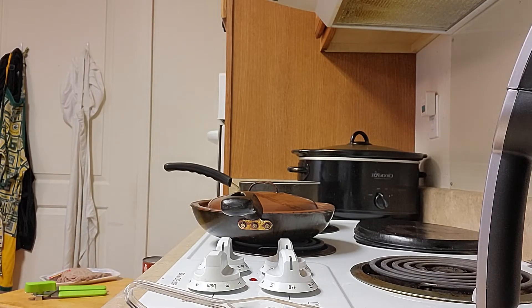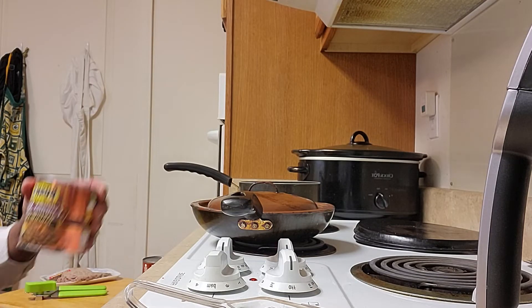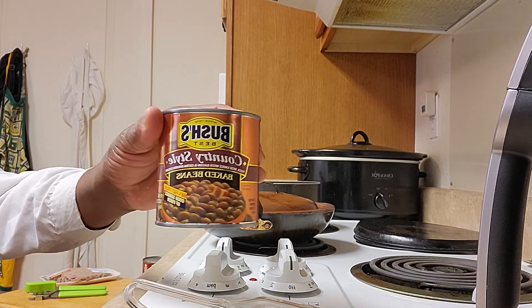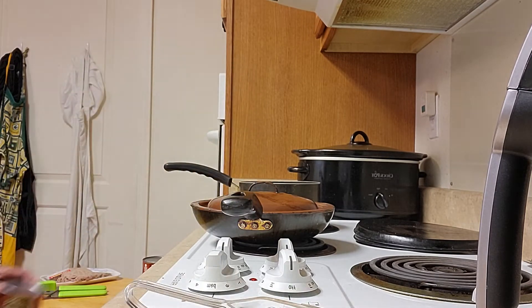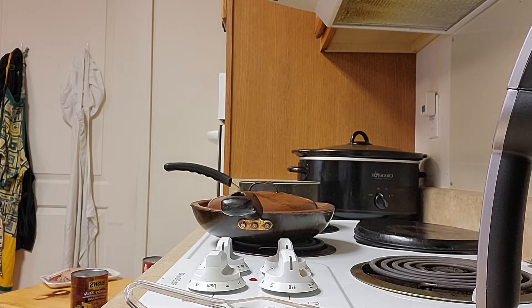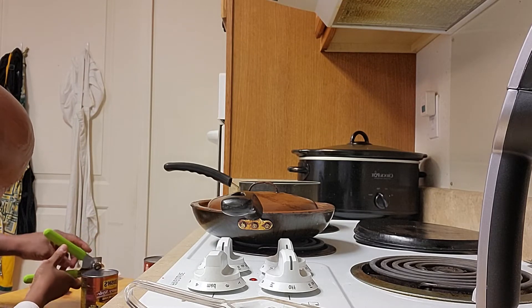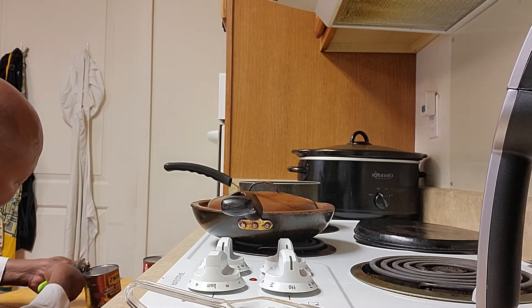I have Bush's baked beans. I like to get two kinds of Bush's baked beans — that gives you a different kind of taste to it. This is one kind I got. I usually get the bigger cans, but since it's just me by myself, I ain't trying to waste a lot of food.